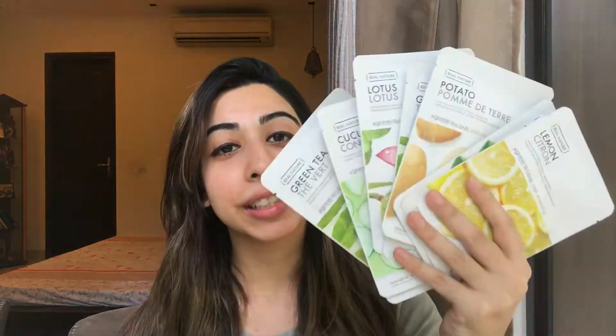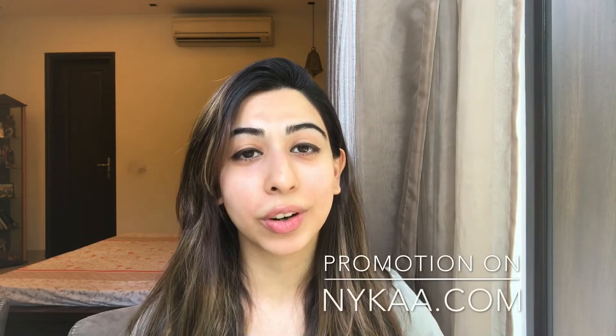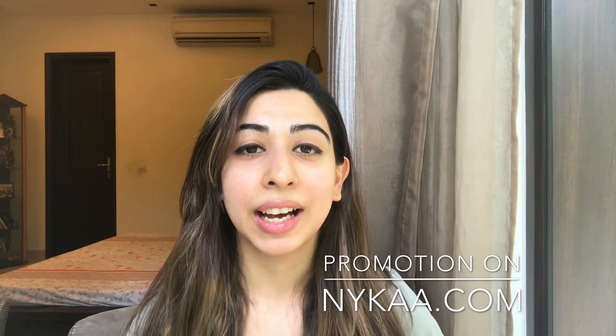Today we're going to be talking about these mask sheets from the brand called The Face Shop. It's a South Korean based skincare and cosmetic brand. Recently they were having a promotion called the 7 plus 7 promotion, which actually meant buy 7 mask sheets and get 7 free.